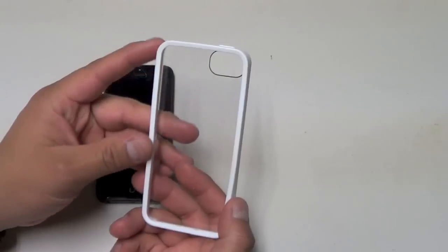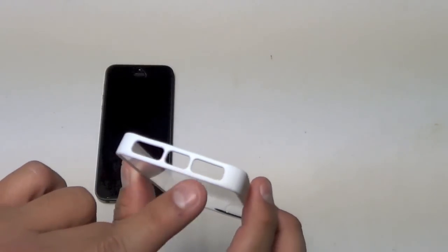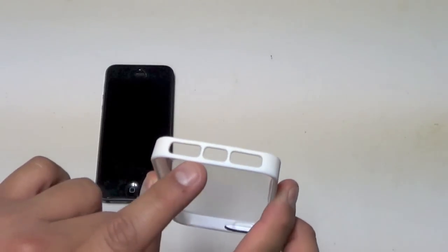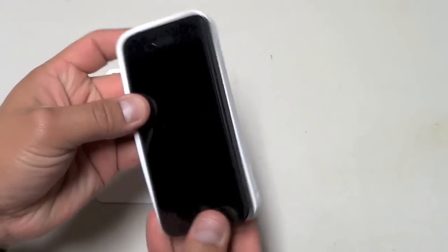It has that extra layer of protection. Something I really like about this case is that each port has its own little hole, separated by a little piece of silicone. I like that because it gives an extra level of protection.